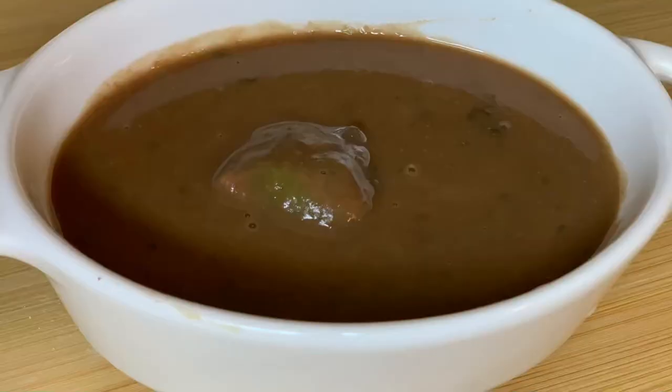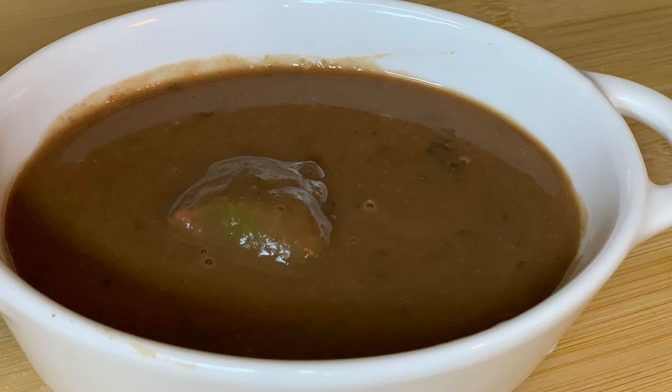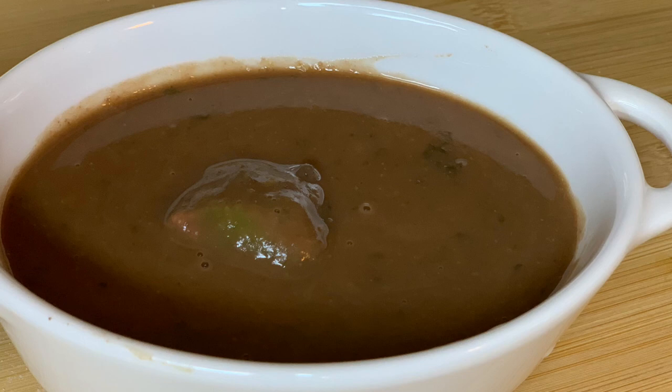And just like that you have it — sauce pois rouge, which is red bean sauce! You eat this with white rice and whatever kind of meat you want on the side. It don't get no better than that. Thank you guys for watching — don't forget to like, comment, and subscribe to my channel for more videos. Bye until next time!